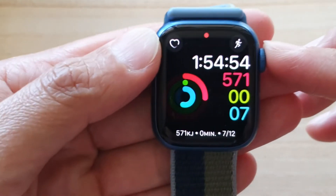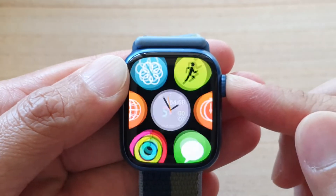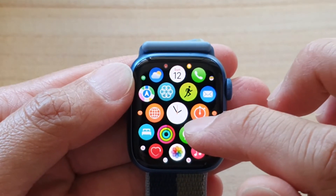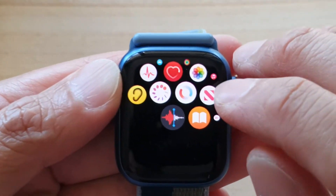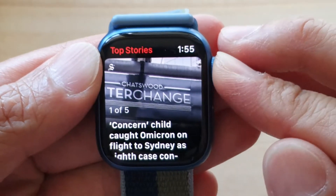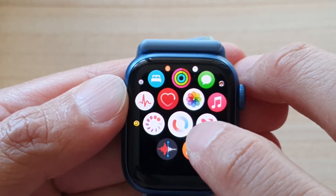First, let's go to the app list by pressing on the crown button. In the app list, you want to tap on the blood oxygen app. This is the icon right here — it's a red and blue circle. So tap on that.